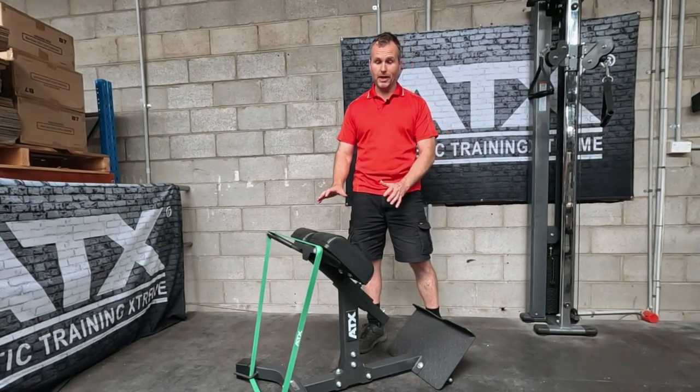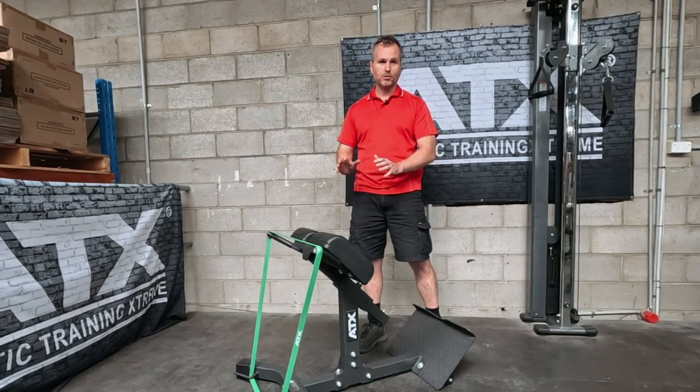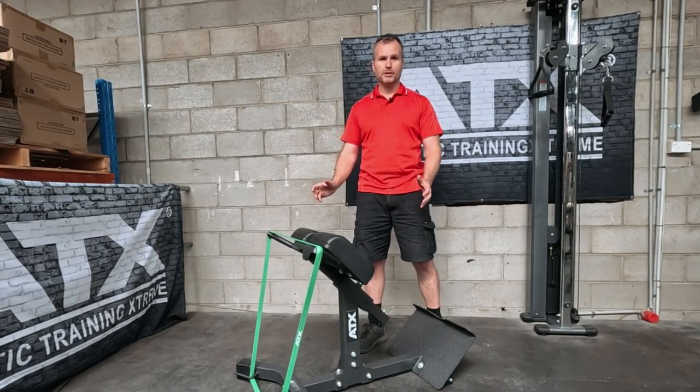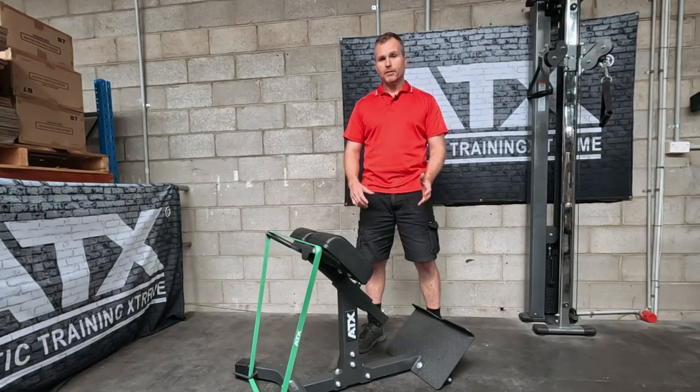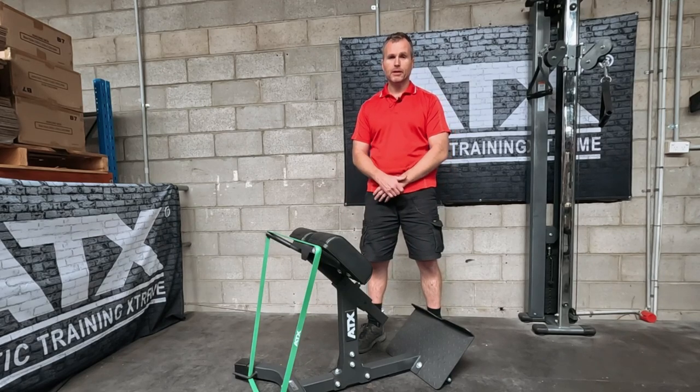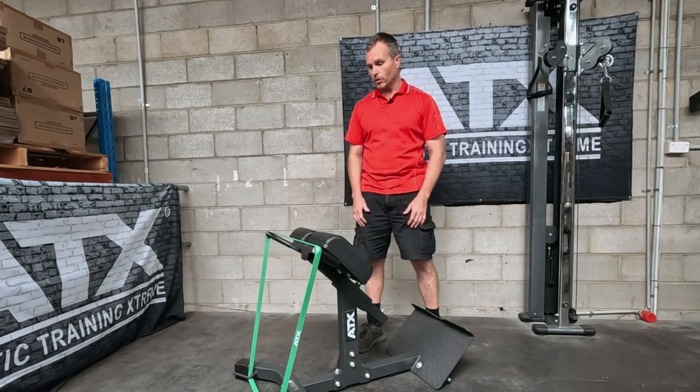Yes, you can live without this — you do not absolutely need it. But if you wanted to add an affordable piece of gym equipment, I would put this high amongst the options, given its space efficiency, affordability, and what it can do.